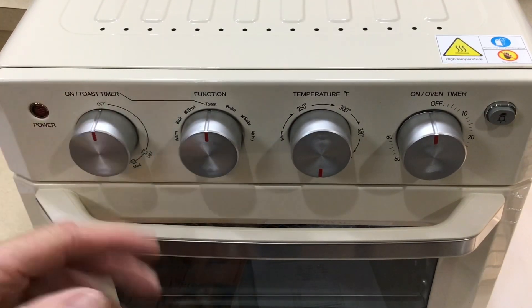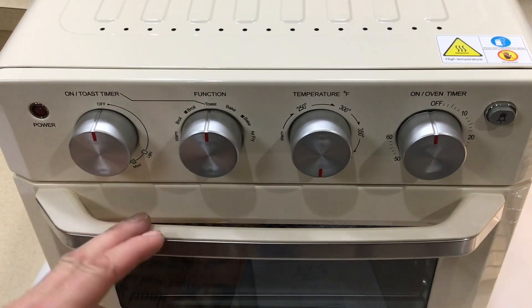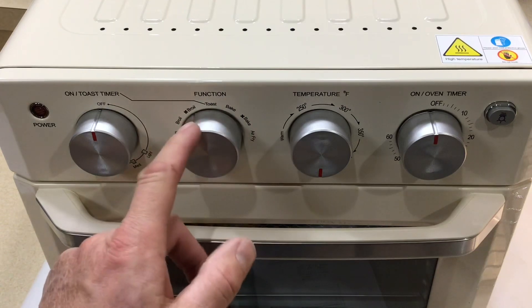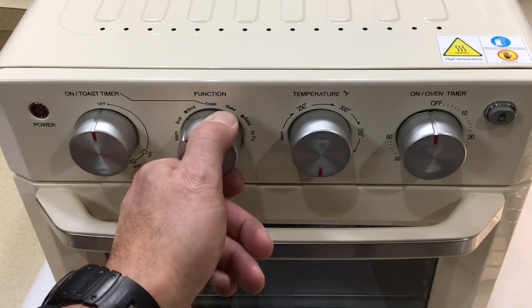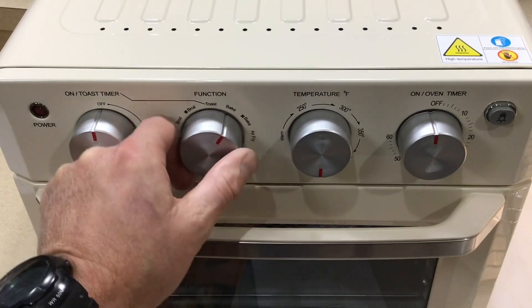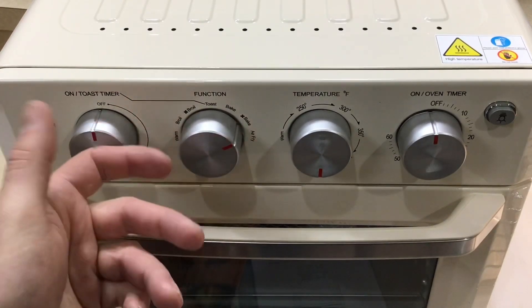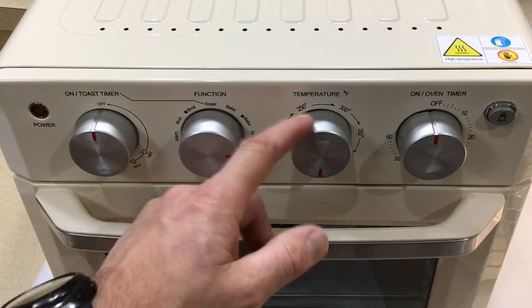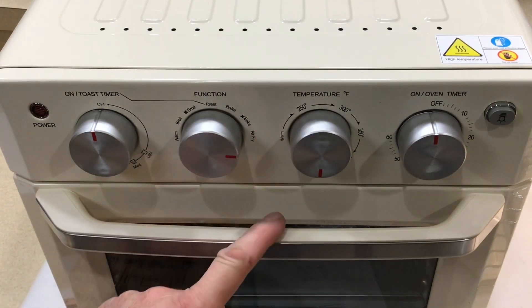On the other side you've got broil with the fan, broil without the fan, a warm setting, bake, bake with a fan which is probably convection, and then air fry. And this side is the temp gauge which goes up to 400.